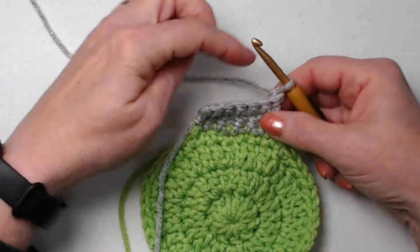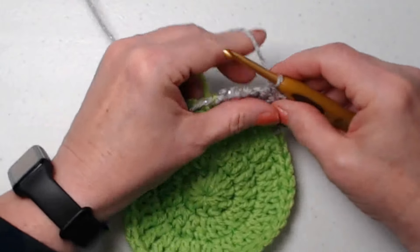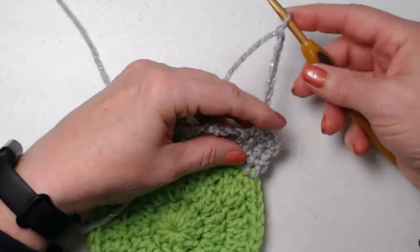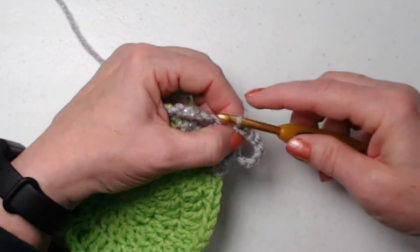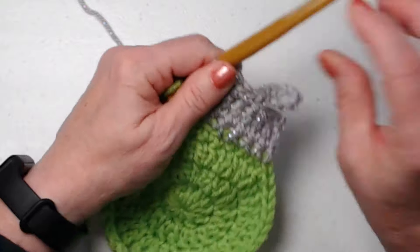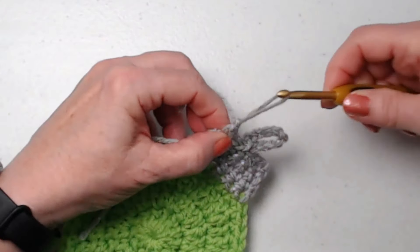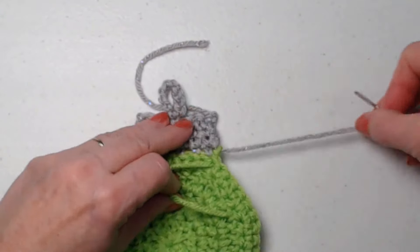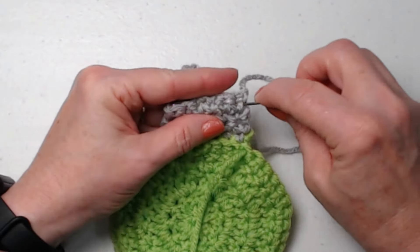Chain one and turn. On this row we're going to make the little loop. Single crochet in the first three — one, two, three — then chain nine: one, two, three, four, five, six, seven, eight, nine. Come back down and slip stitch in the top of that third stitch. Then go right to the next stitch and stitch one single crochet in the next three. Cut your yarn. We have a few ends to weave in — we'll take our needle, turn it over to the back, and weave in the green one, the silver one, and this other silver one.